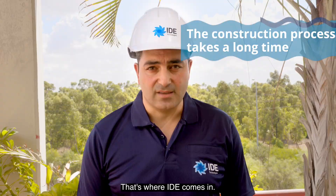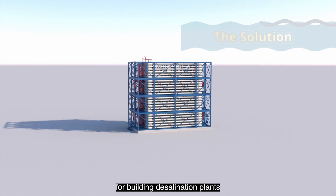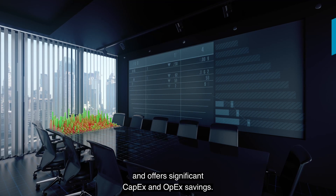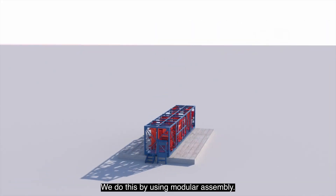That's where IDE comes in. We've developed an economical solution for building desalination plants that dramatically reduces the installation time by up to 70% and offers significant CAPEX and OPEX savings. We do this by using modular assembly.